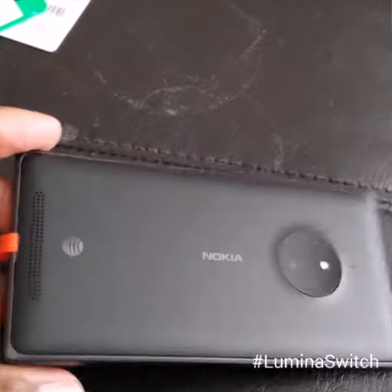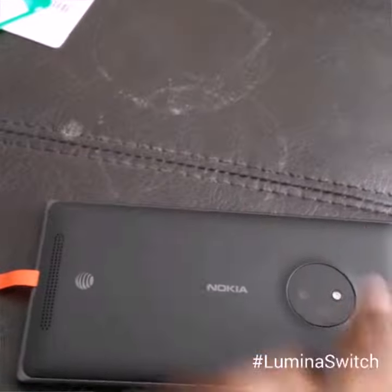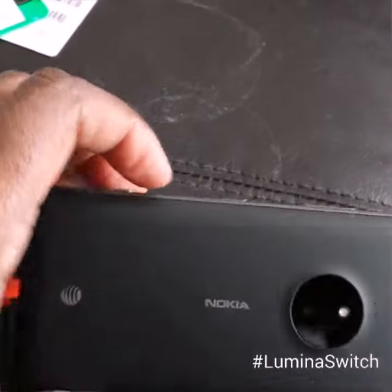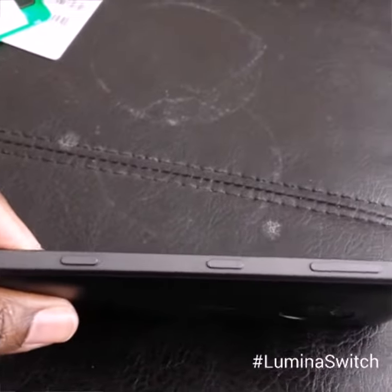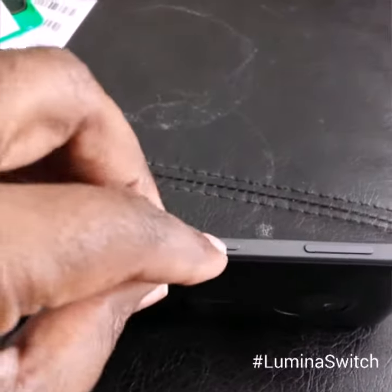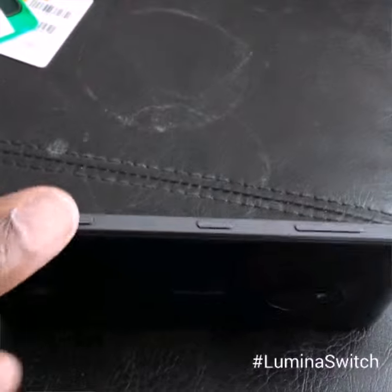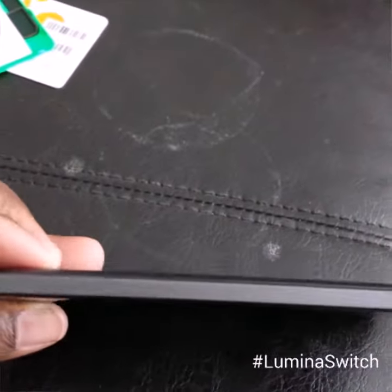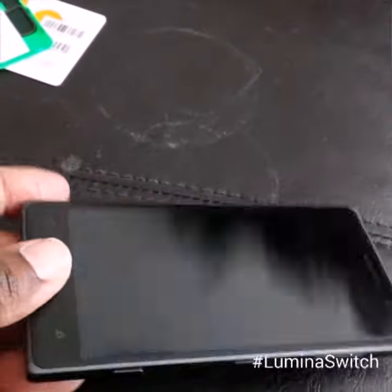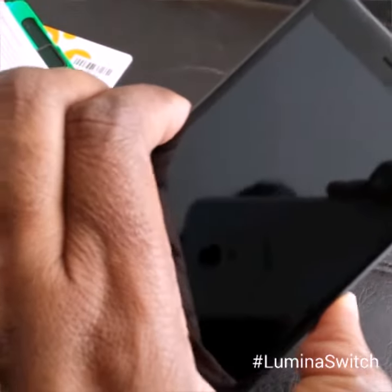This is the back with the speaker at the bottom. Of course you can see it's from AT&T. Here's your Nokia branding, the camera and video area. These are the side controls for quick access, then your volume, and the button for turning on the phone.